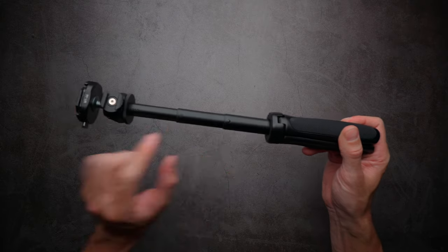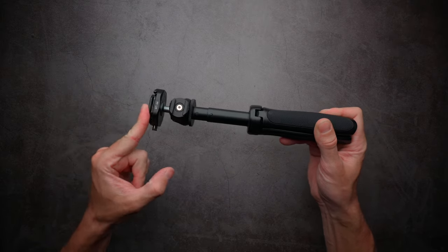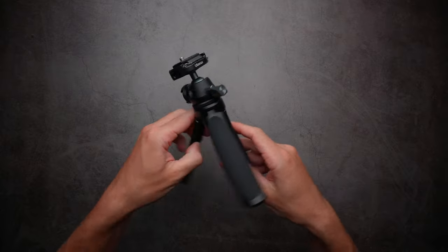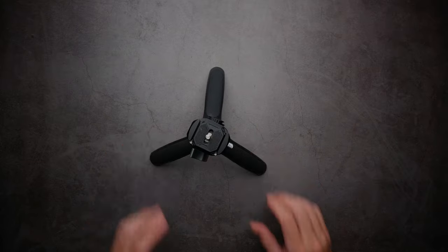The extension mechanism feels really solid — it's not easy to accidentally move the camera, it feels really solid and really nice. You can also put this tripod in tabletop mode if you want to just place your camera on a table.